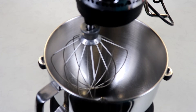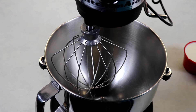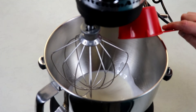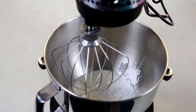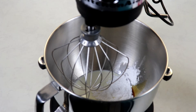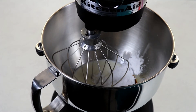Our cake has been in the fridge for two hours and now it's time to work on our topping. I have one cup of heavy whipping cream, two tablespoons of icing sugar (also known as powdered sugar), and a little bit of vanilla extract. We'll add in the heavy cream, the powdered sugar, and about a quarter to a half teaspoon of vanilla — a minimal amount so you don't discolor the whipped cream. We're going to whip this until we have nice soft to medium peaks.